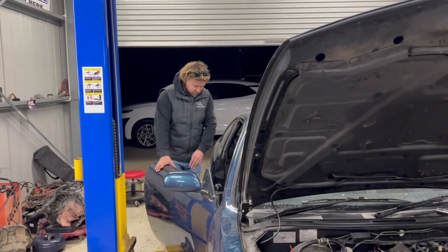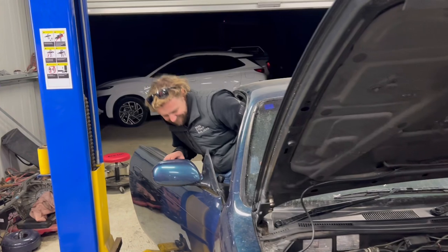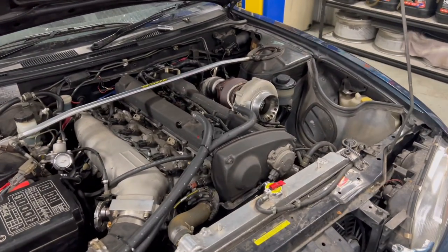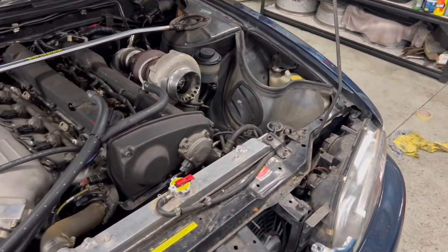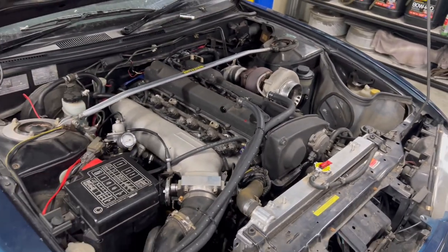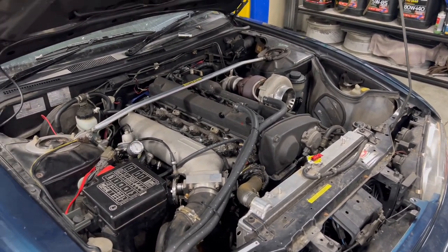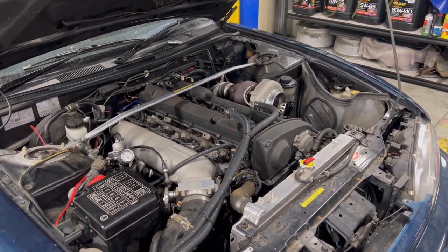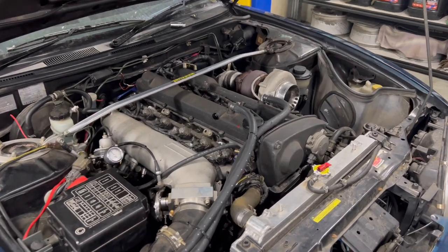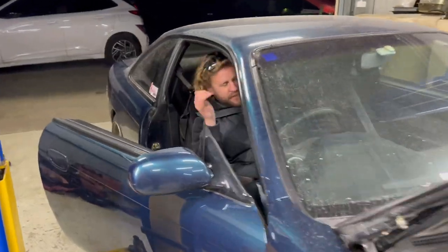New plugs, check the timing - I'm not sure about the timing on this thing being an RB2530, it looks like it might be a two-thou configuration, but it still should run. We put the coil pack in a bit of a different spot. Give it a shot - yeah boy! Awesome - it runs!